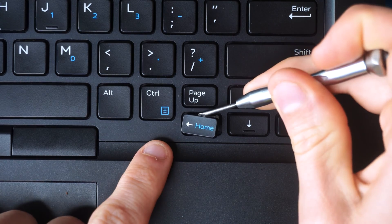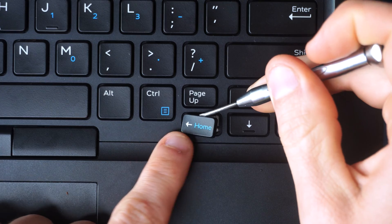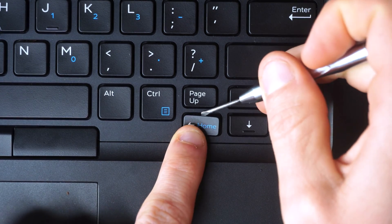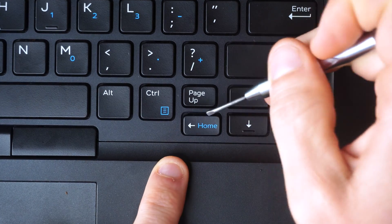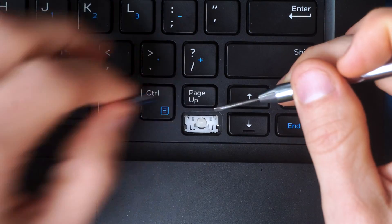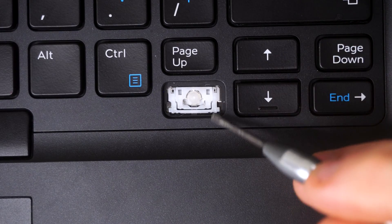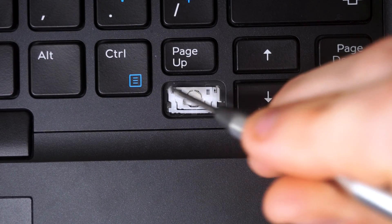I push the tool in a little bit to release the top lobster clips from the key. I didn't get the second lobster clip on the first try, so I pushed again with pressure on the bottom — and there we go, it released. I pulled the key towards me and lifted it up. Here's what the underlying switch looks like — it's attached to four points on the frame of the laptop.